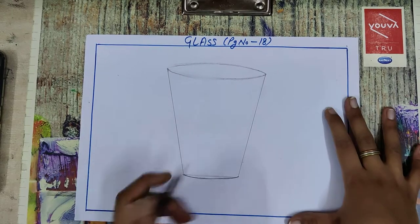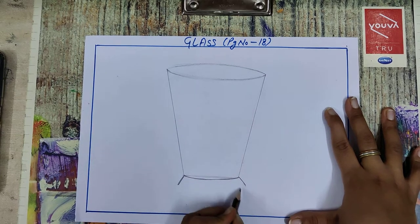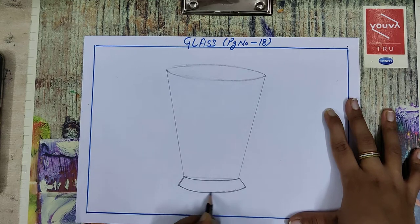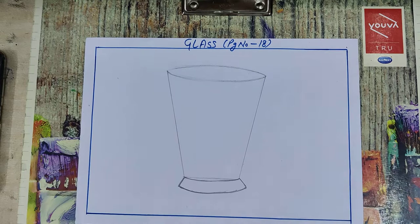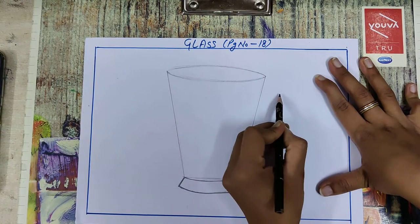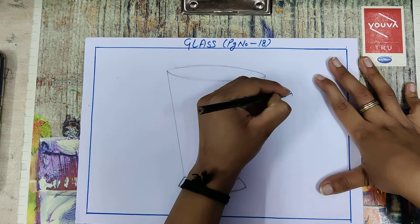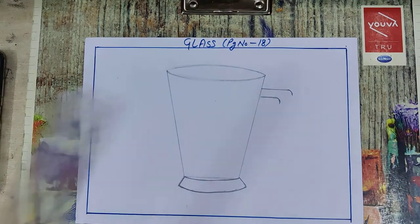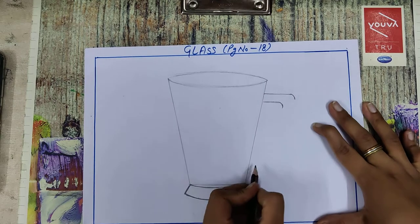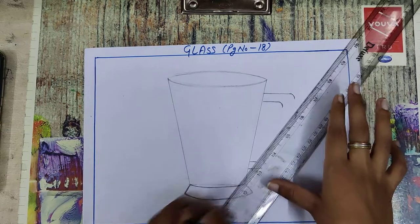Now draw a tilt line from both sides like this. Draw like this. Now draw a straight line here also for handle drawing. Curve here and draw a straight line, and join these lines like this.